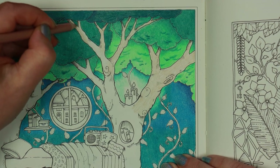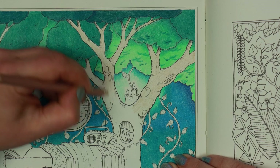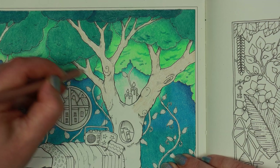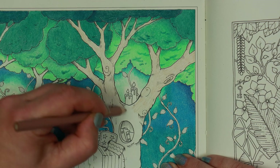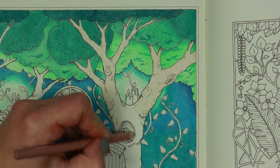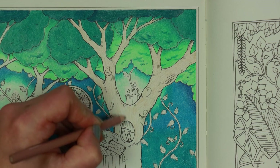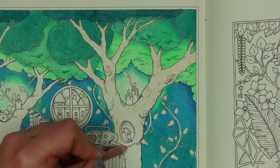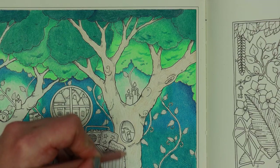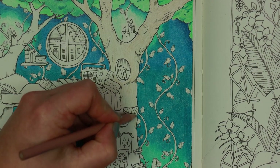We don't want the picture to be a total assault on the eyeballs, so if we keep the tree trunks and vines fairly neutral and inconspicuous it gives the eyes a nice resting place. Johanna has also left quite a bit of hatching and texture on the tree trunks so we don't have to create our own texture — we can just follow her lines. That keeps the trunks interesting without being overly busy, like putting in a full wood-grain pattern, which would be way too much.